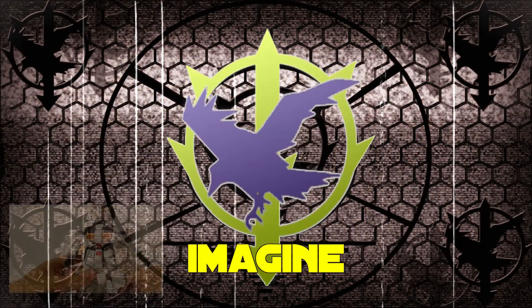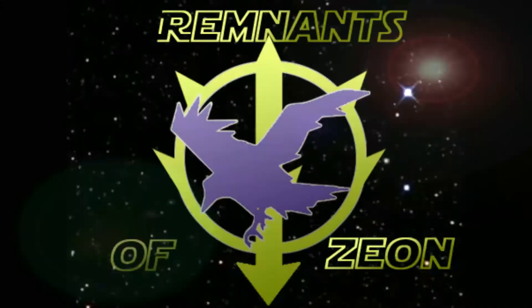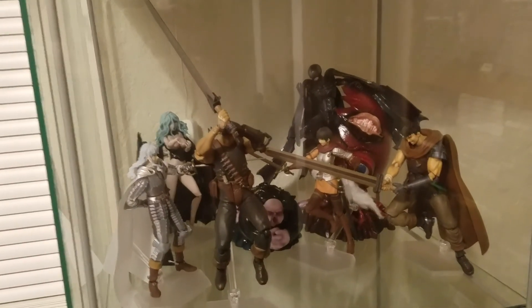I have come to you today as someone who carries within him the true aspirations of Xeon. Hello everyone and welcome to Xeon Remnants channel.